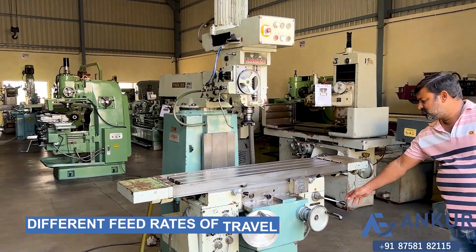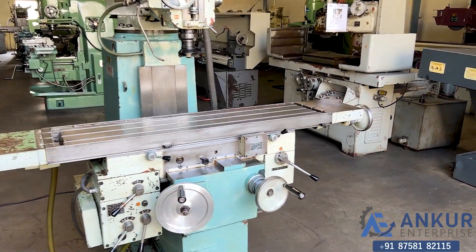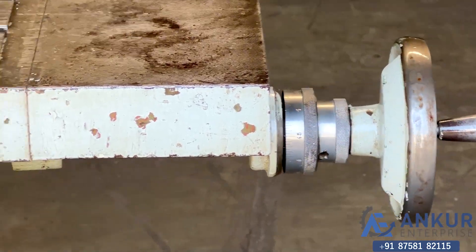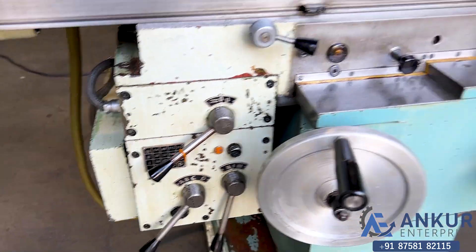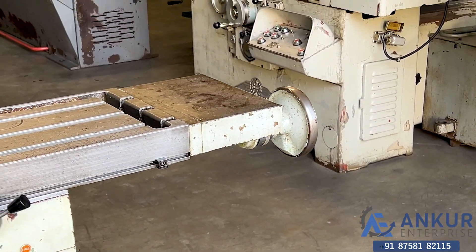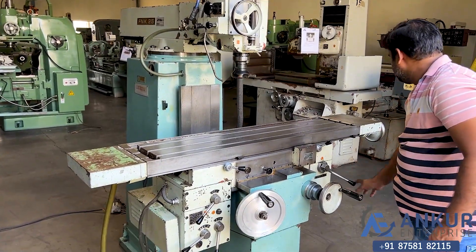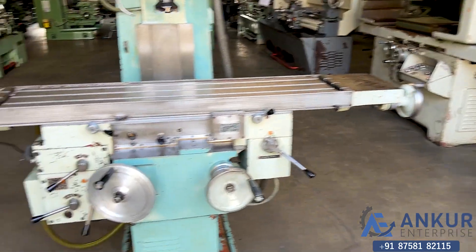Now we will see different feed rates of travel. Currently working at its minimum feed rate — its minimum feed rate is 14 mm per minute. Increase the feed rate. The feed rate has been increased to 315 mm per minute.